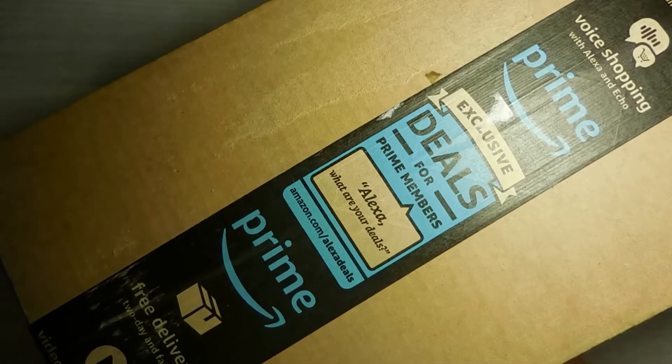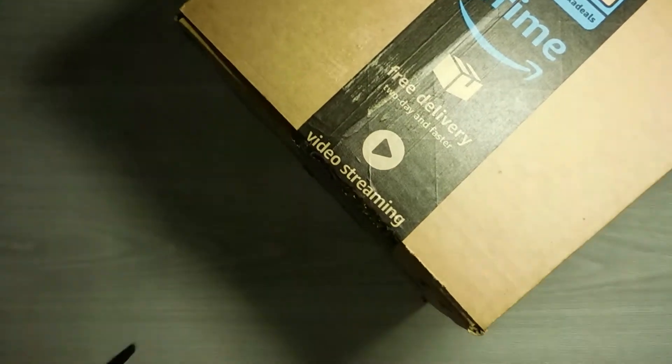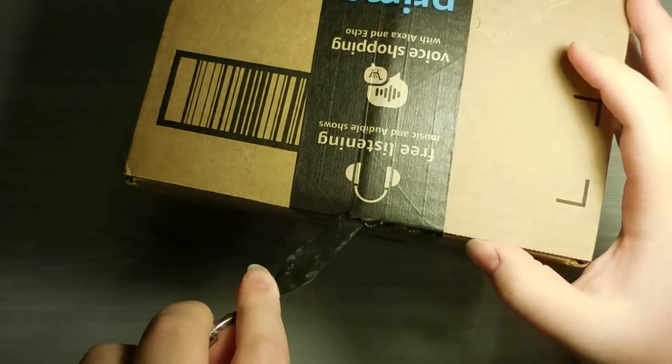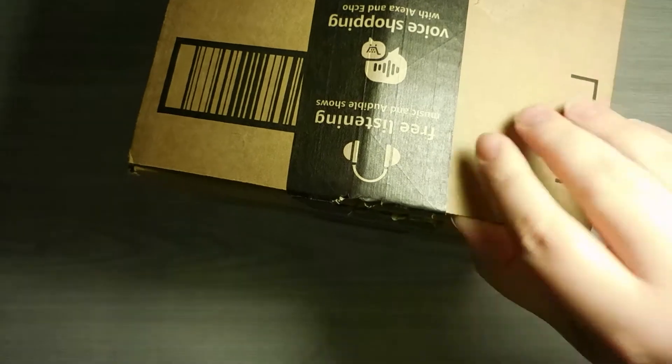Here's the box. Obviously I got it from Amazon. I have actual knives but if you have a palette knife, why not use that?